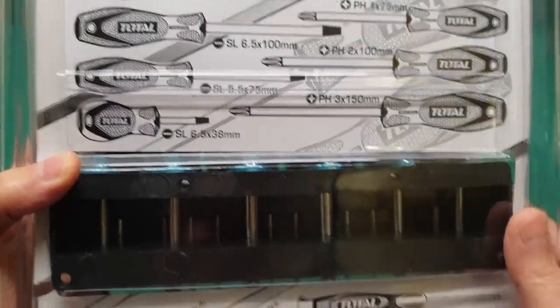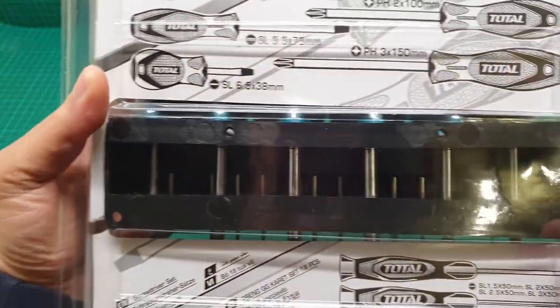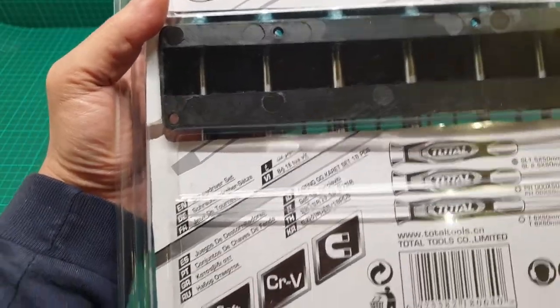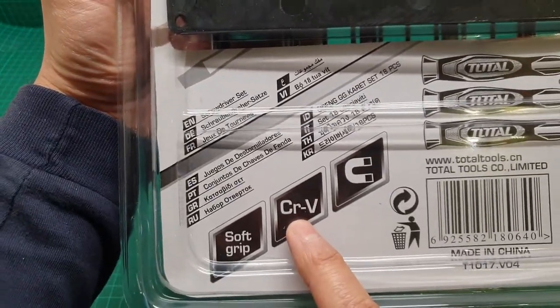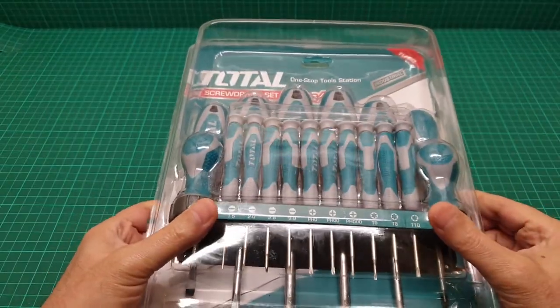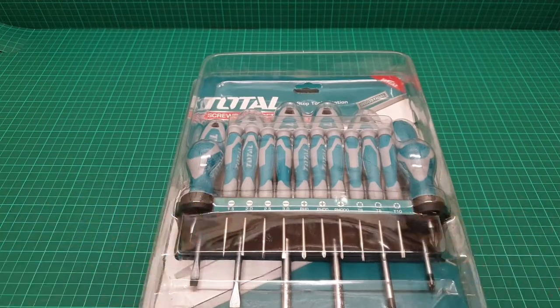They say the quality is brilliant. It has the warranty and it's made with chrome vanadium — something like that. Anyway, let me pause and get everything out and tell you exactly what is in there.